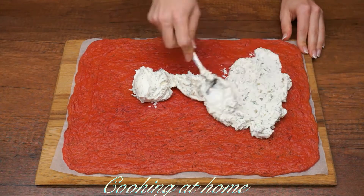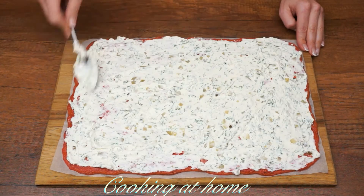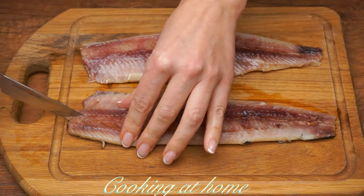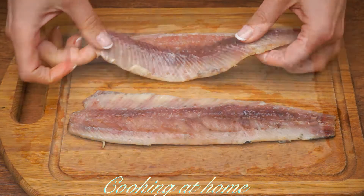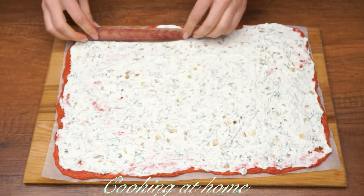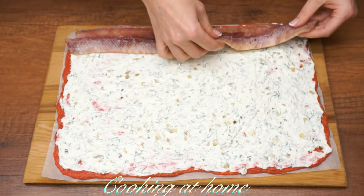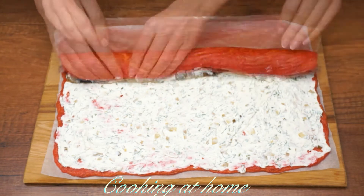Now let's spread our cream cheese everywhere. I'm using salty fish that was previously salted, but you can use any type of meat that you like. I'm placing it at the top of the roll and now rolling it.